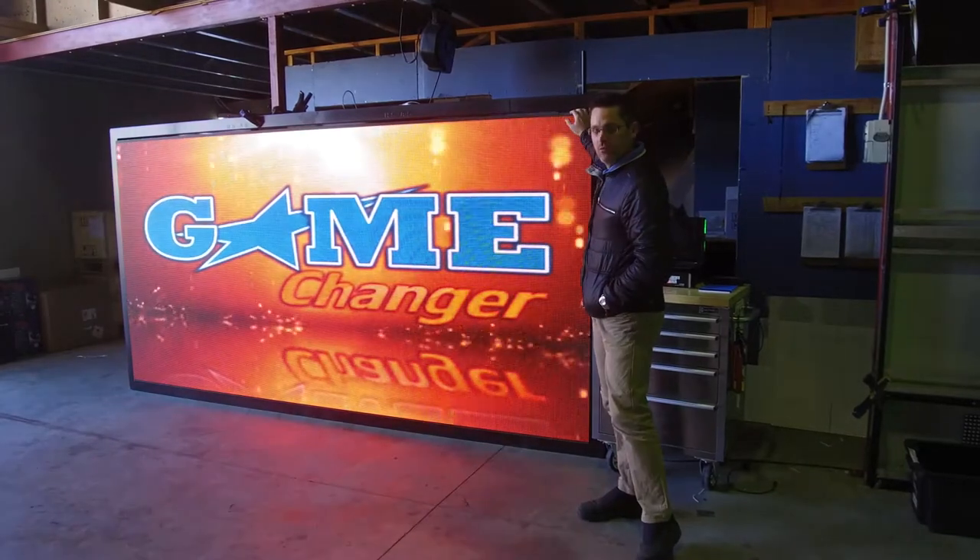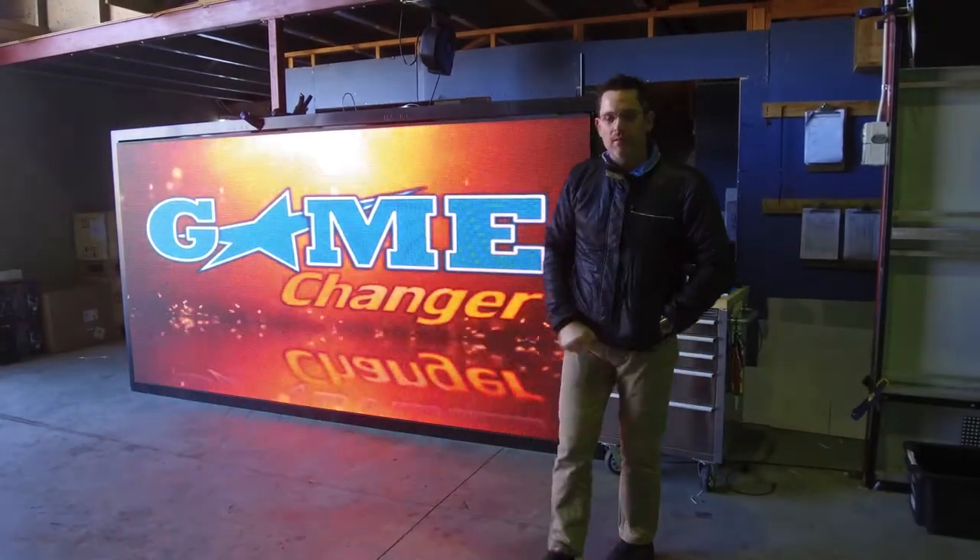This scoreboard is three and a half metres wide by two metres tall, so around about seven square metres.